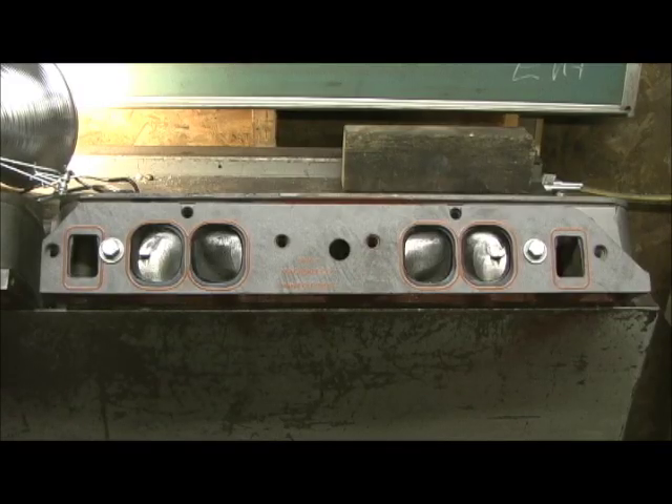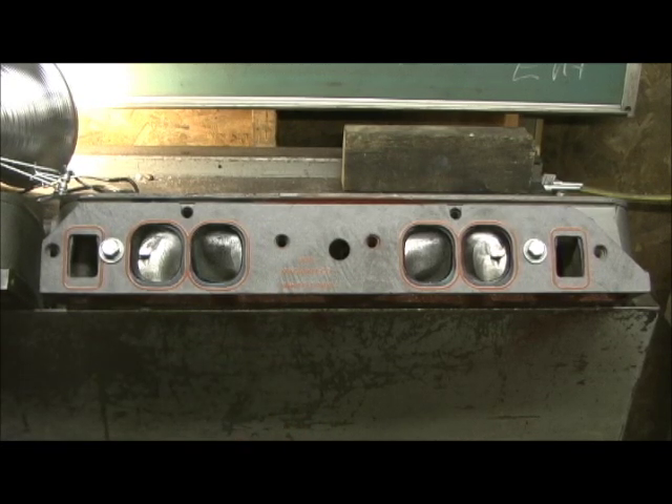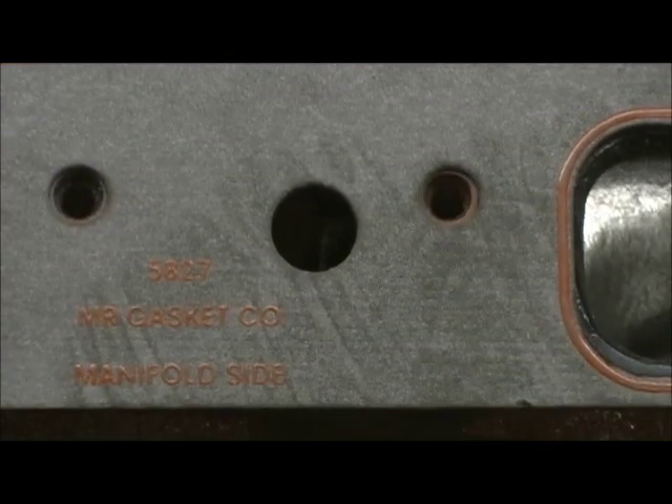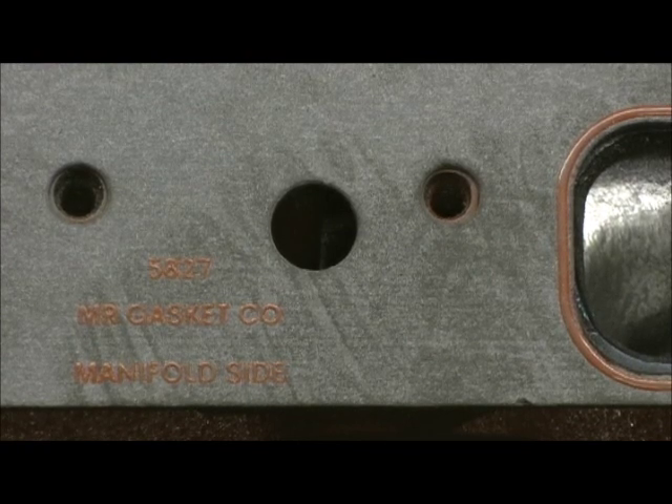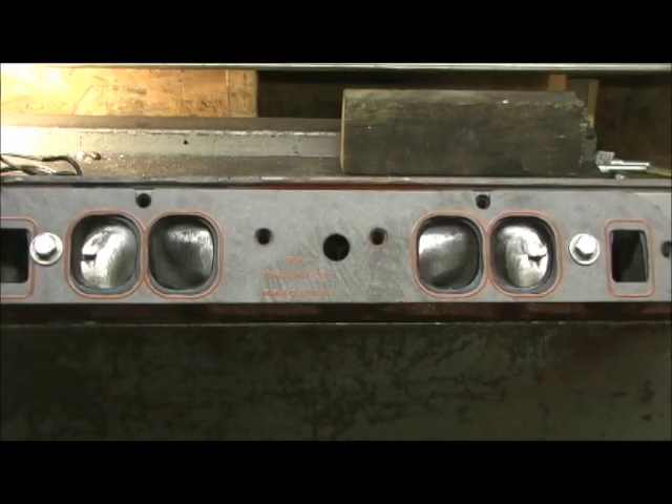Here we are on the entrance side. This, to my knowledge, is the biggest oval port gasket you can buy for the oval port head — this is the Mr. Gasket 5827. It's got about a hundred thousandths taller roof and a little bit more width. Normally I wouldn't have went this route with the head; it's a tremendous amount of work. There's no doubt that with the valve side, it's some heavy metal to take out, but the situation here made it a necessary deal.